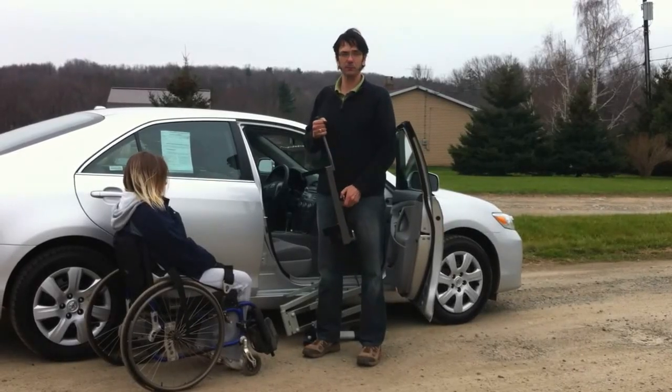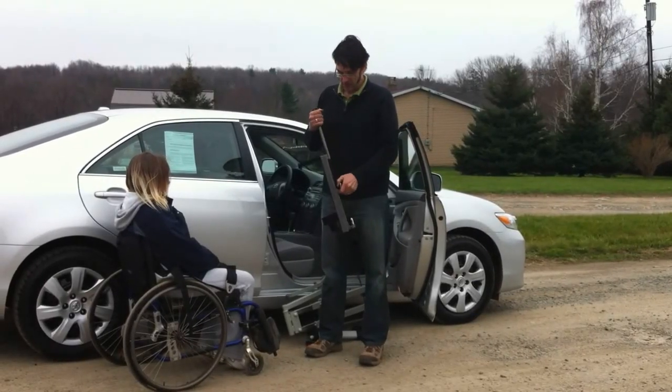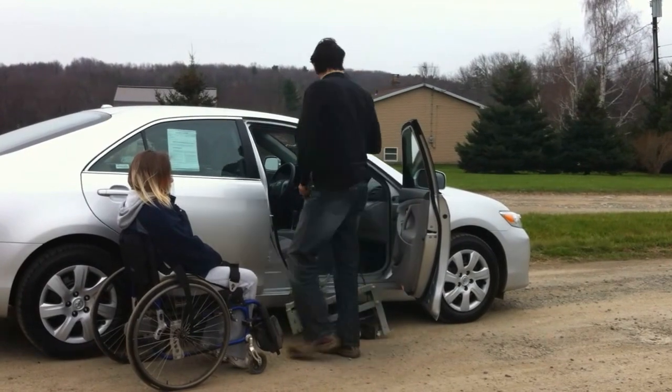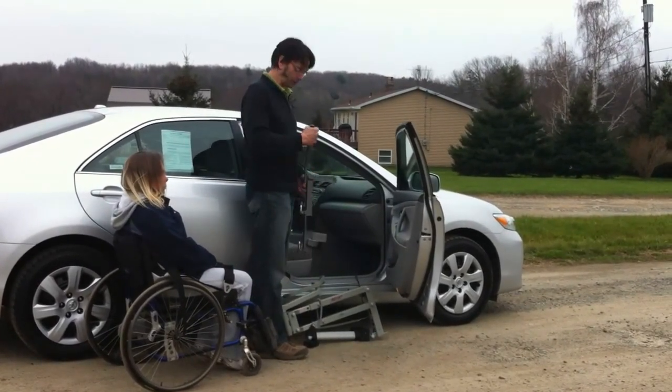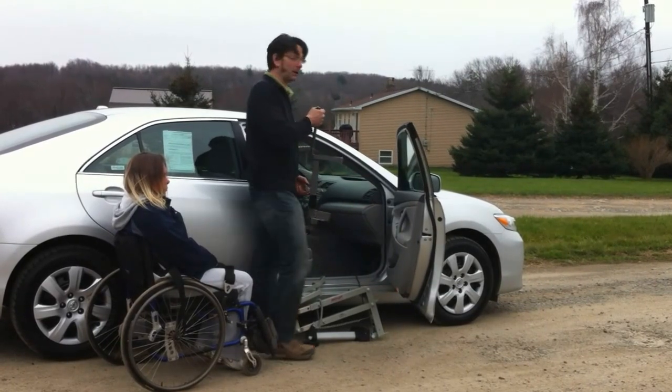This is the AXS Unlimited Multi-Lift with the Speedy Bar accessory. The Speedy Bar is a great new adaptation which allows you to install a Multi-Lift on virtually any vehicle with minimal or no modification.